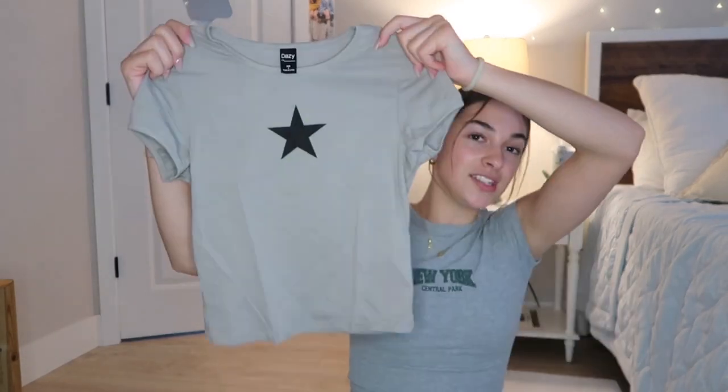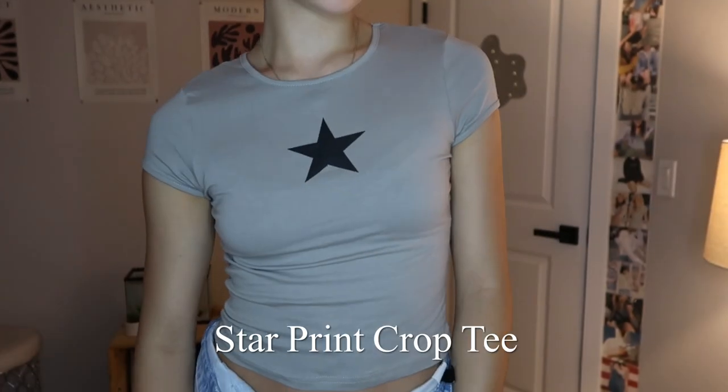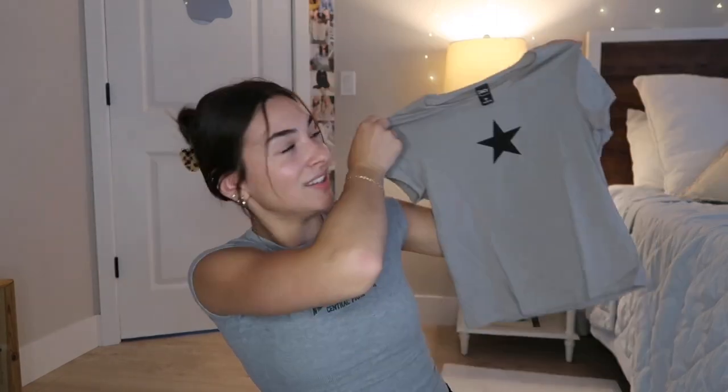All right, this is another top. This one I thought was so unique — I haven't seen a shirt like this before. I love this color. So it's this top — look at the sleeves, they're like cuffed short sleeves. They're so cute. It just has a star on it, and it's like a light cream-gray mix. I just love how simple it is and how cool it's going to look with like low-rise pants. These are my first pair, and I already know I'm just going to have so much fun styling these.